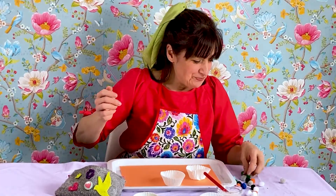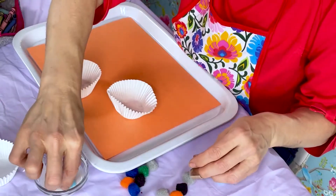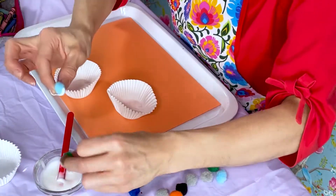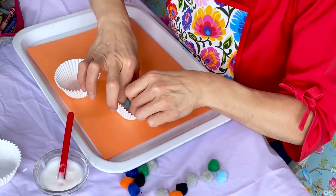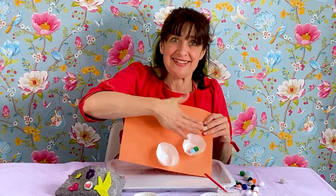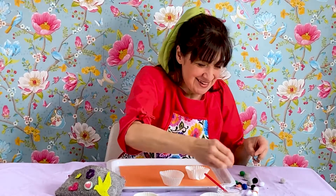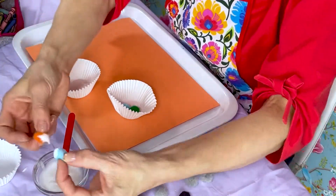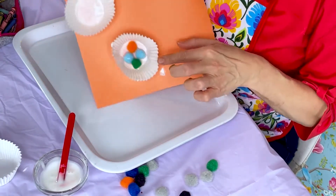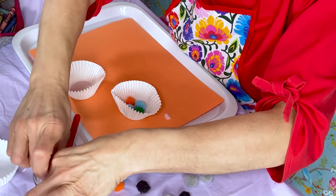Then you take some little pom-poms and dip them in the glue, or spread glue on the back with your glue stick or your little bottle of glue. Just dip them into the glue or spread glue on the back. And then you place them inside of your paper liner because this shall make some beautiful, colorful flowers. I'll do that again — just dip them in my glue. A little bit of glue there, that's all right. Put them inside — look how pretty that's looking!